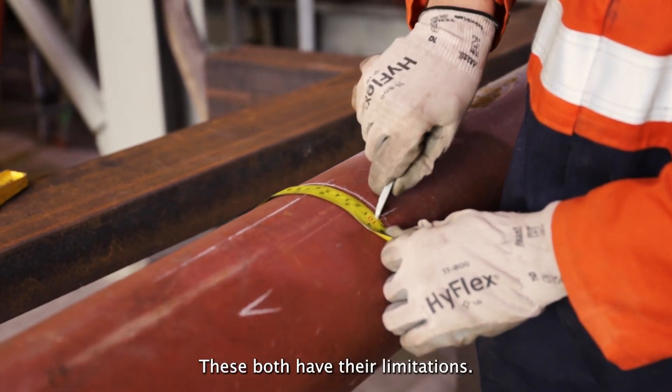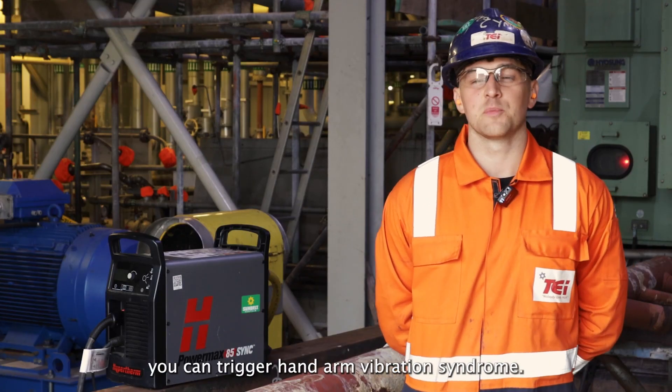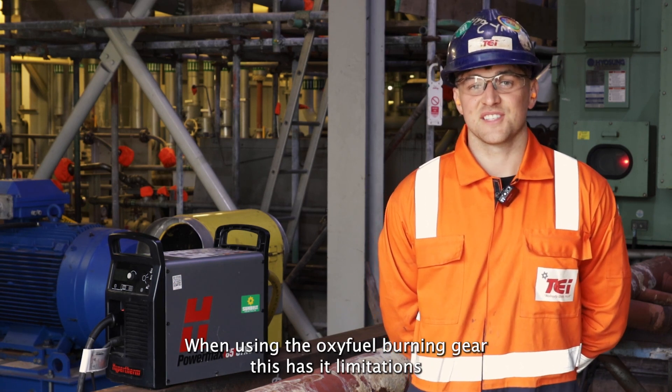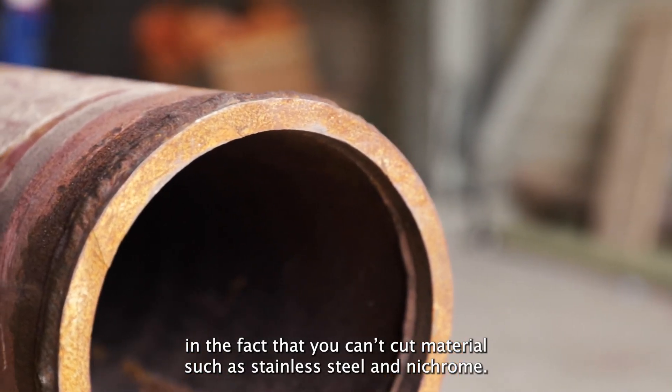These both have their limitations. Using the disc cutter on the grinder for long periods of time, you can trigger hand and vibration syndrome. When using the oxy-fuel burning gear, this has its limitations in the fact that you can't cut materials such as stainless steel and 9-chrome.